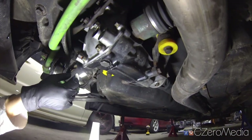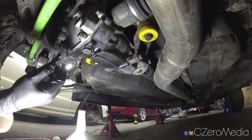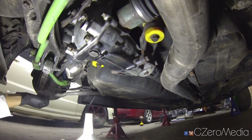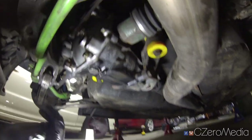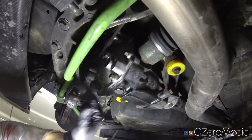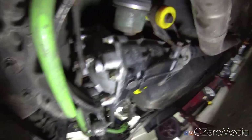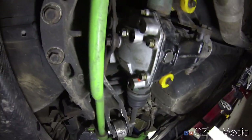Once you fill up the fluid, just close up the fill plug and you should be good to go. I'll probably do a few circles in the parking lot before going out to the track or driving hard, just to make sure all the oil is in fact circulating within the clutch plates.